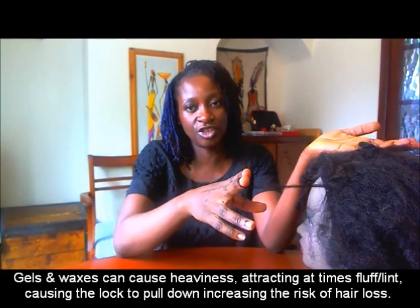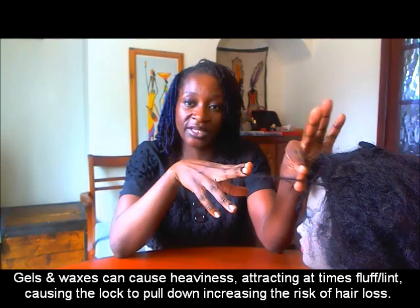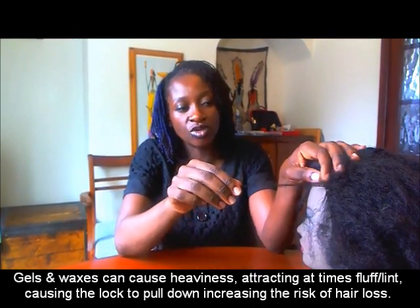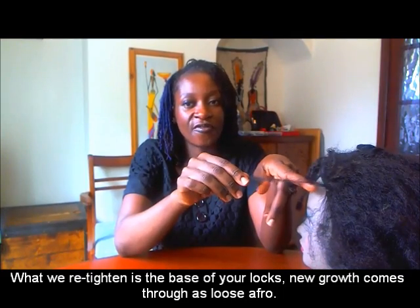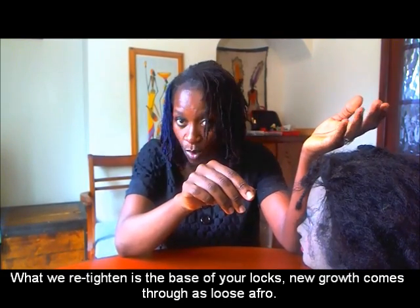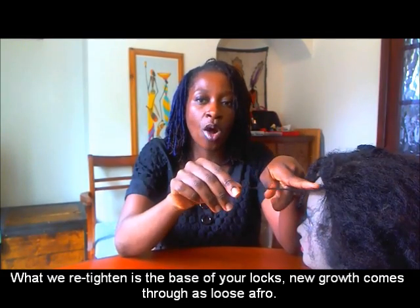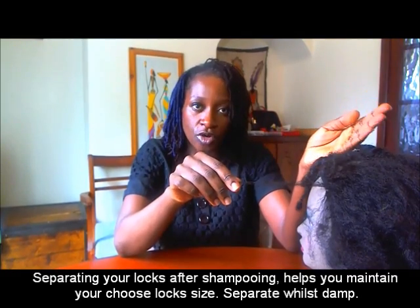When you ask the question — when we say we're re-tightening your hair — what we're re-tightening is the base of your hair. When your hair grows out, it does not come out from your scalp as locked. It comes out as loose afro bits. And these loose afro bits, if you have small locks like the locks I wear, it increases the possibility of one lock at the base merging with the other. And that's why we say: separate your locks.